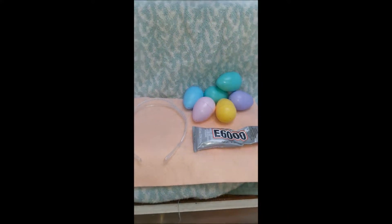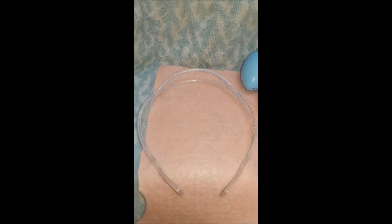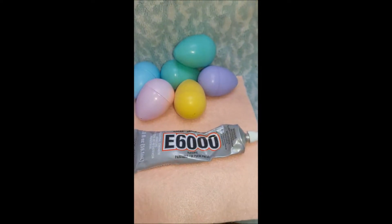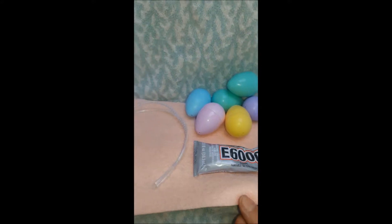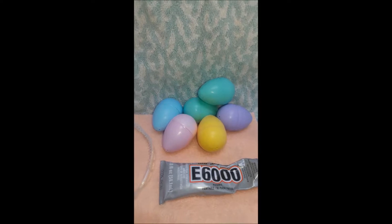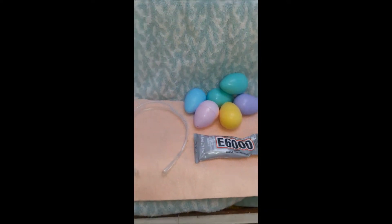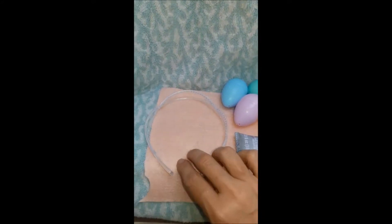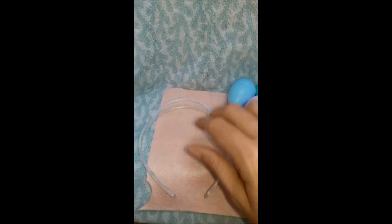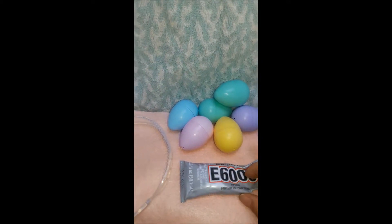I have gathered my tools. We have a headband from the Dollar Tree and E6000 glue, some felt from the fabric store, and we have some plastic eggs — you can get those pretty much anywhere, Dollar Tree, Walmart, wherever. Our first thing we need to do is cover our headband with the felt. I'm going to cut some strips and glue that on first, and then we will proceed to add our eggs to the headband.